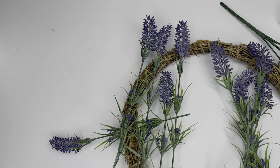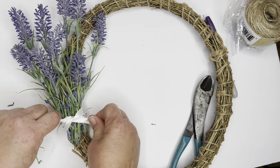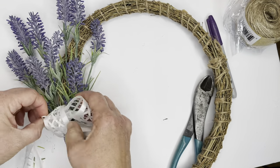I have some wider ribbon that I purchased from Walmart, and I'm tying this onto my wreath. I tried to tie it right down at the bottom so there's not a lot of stem on the other side of the bow.